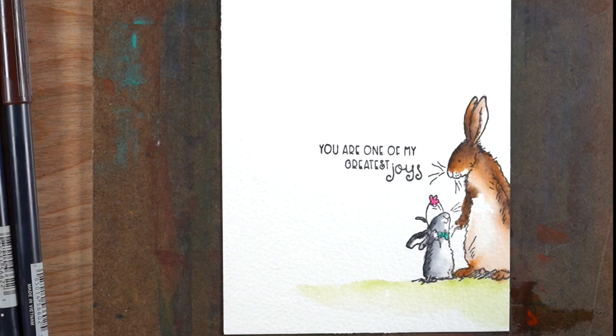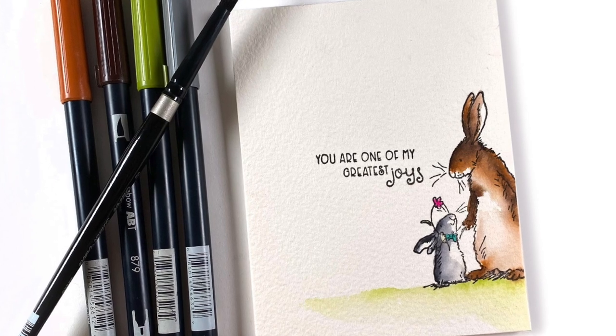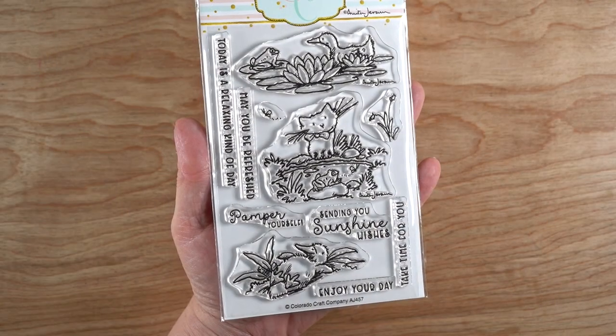This ends up being a clean and simple card. It takes hardly any time to do and it's really simple to do. You end up with a card that has a little more cuteness than if these were just plopped in the center of the card.